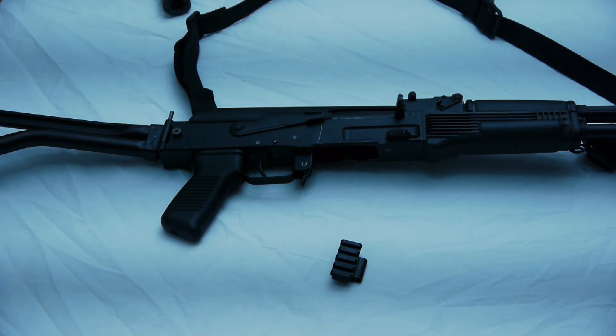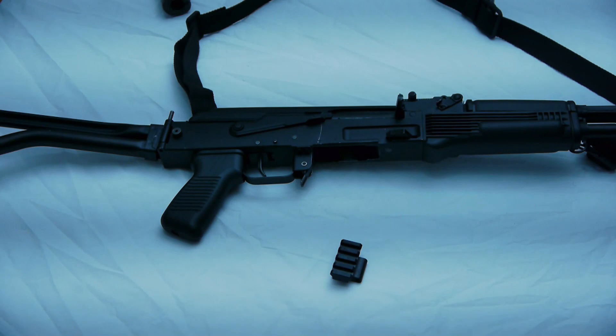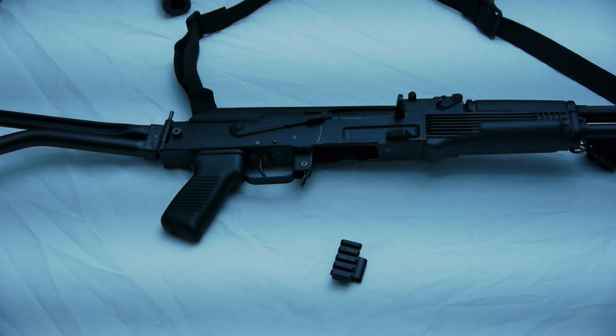So you have a side-folding stock on your AK and you want to change it out to a different one. The process of doing that is as simple as removing a pin and putting it back in. However, there are a lot of different types of folding AKs, so you have to make sure you buy the correct rail adapter for your AK.